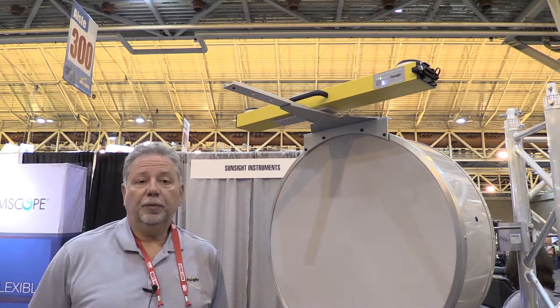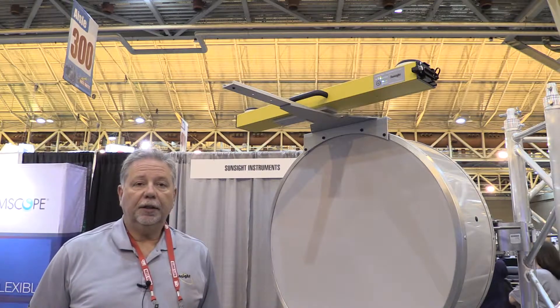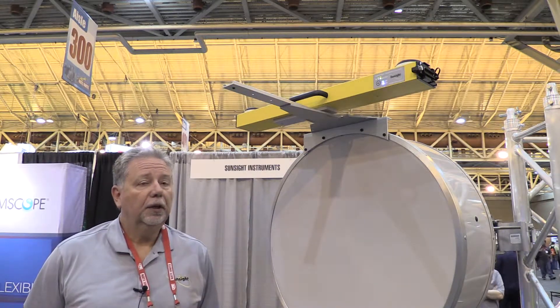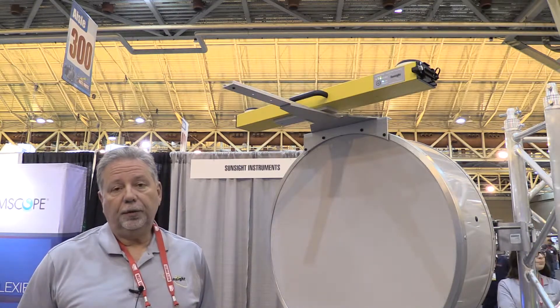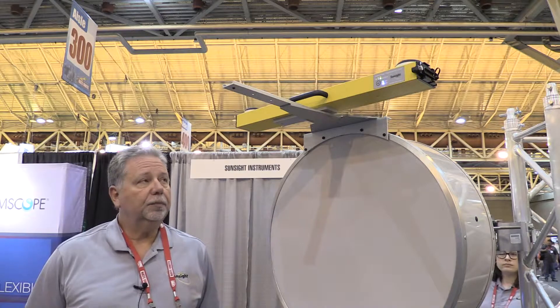Hi, my name is Tony Watwood from SunSight Instruments in Orlando, Florida. We specialize in antenna alignment solutions. We have a wide portfolio of products. What I want to talk about now is a brand new one that we've introduced, which is a microwave link alignment system.